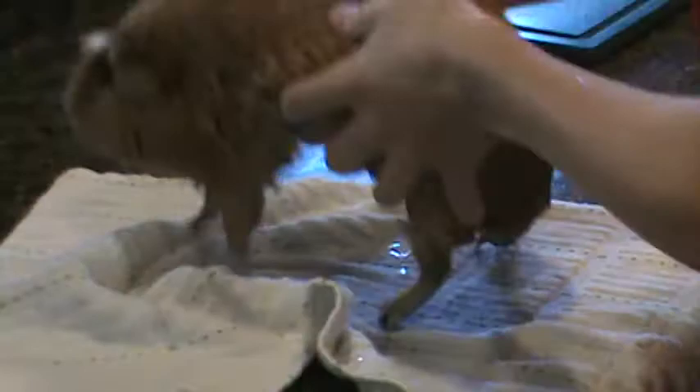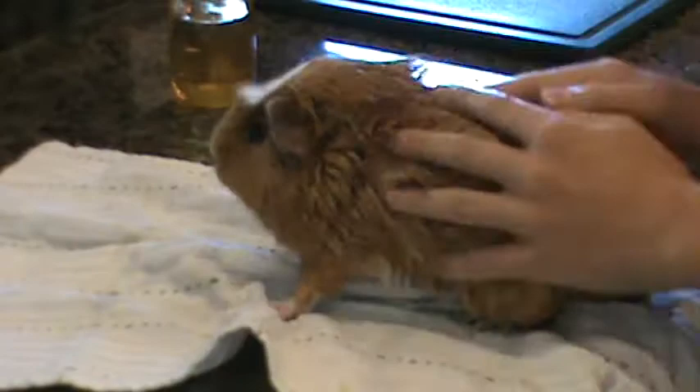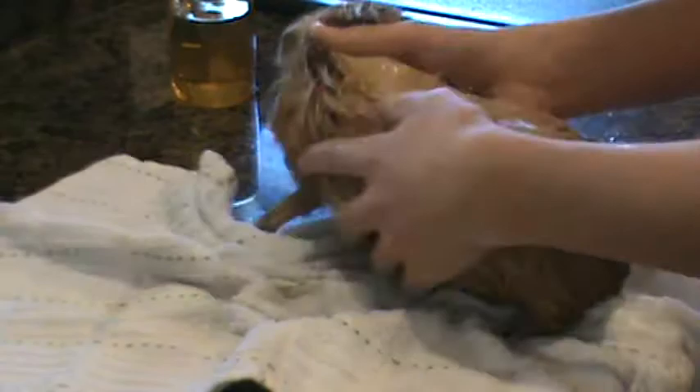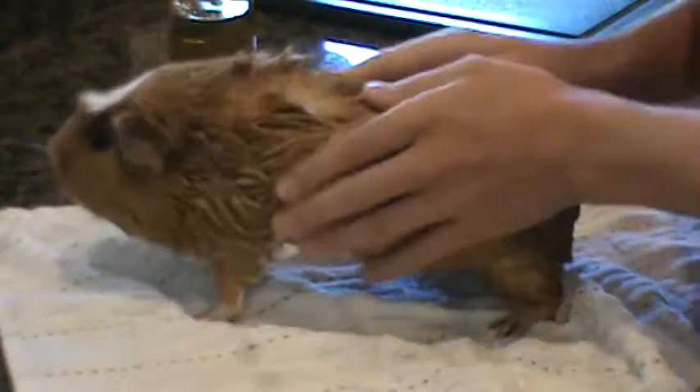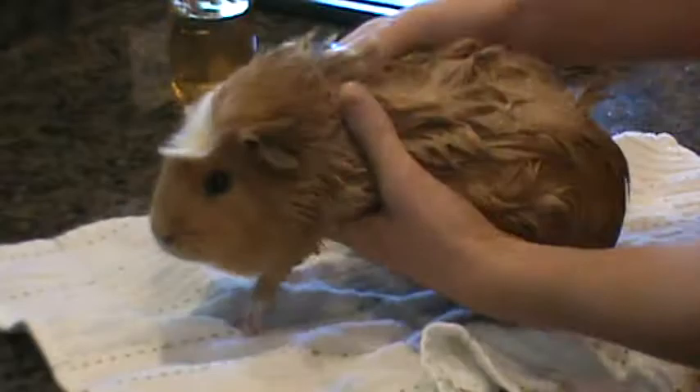He's going to try to throw it off, but from the towel you're just going to work it in — just massage and massage it in. We're just going to try to massage all of the soap in. They're going to squirm and kind of freak out and try to run, but they're smart enough not to jump off the counter, unlike some other rodents. You're going to really massage — hold them firmly — and just really massage the soap in.